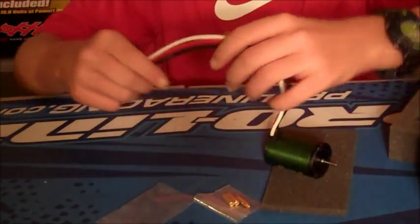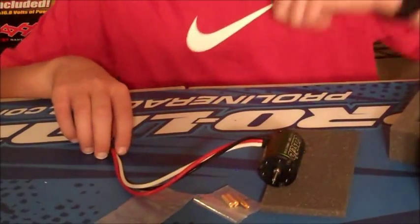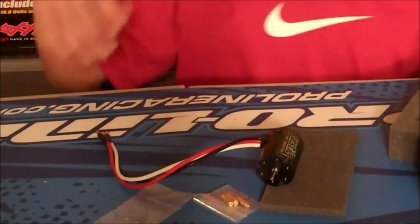That's it — the unboxing of the Castle Creations Sidewinder SCT. Thanks for watching. Rate, comment, and subscribe. Peace out.